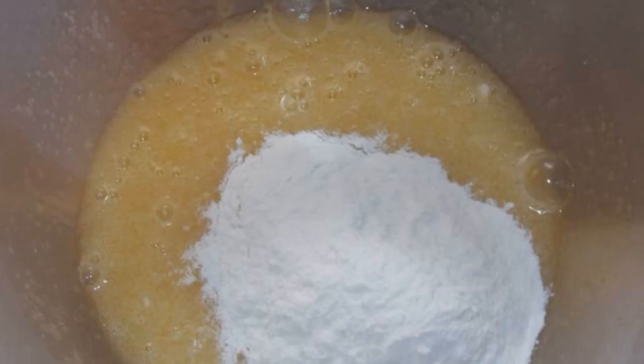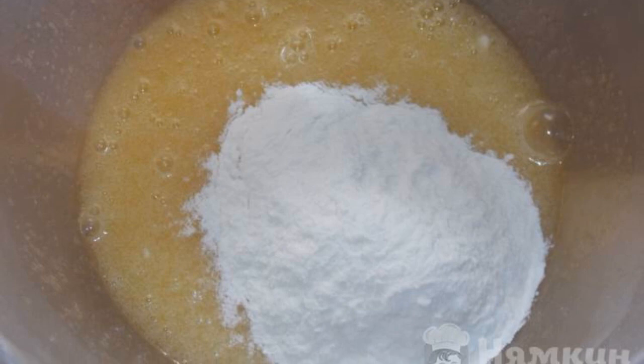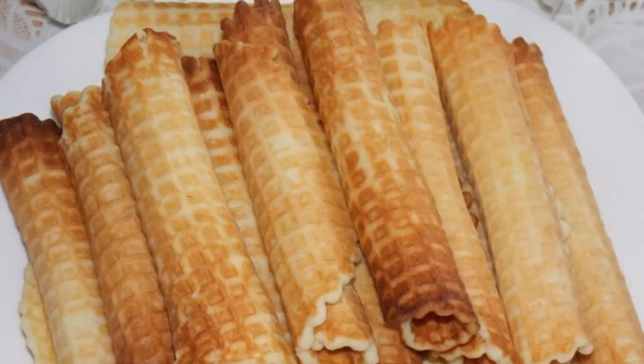Add flour, mix thoroughly, and bake the tubes in an electric waffle iron. Enjoy your meal!